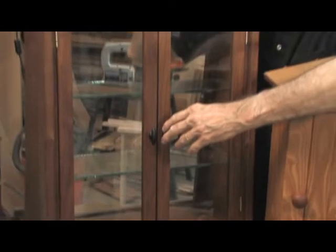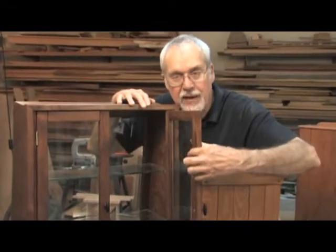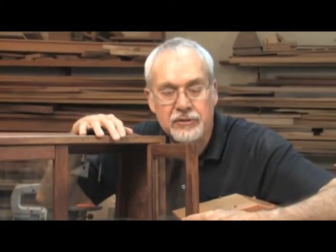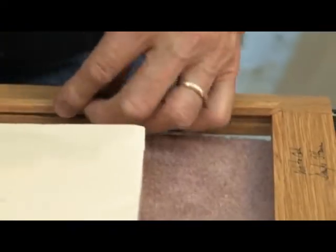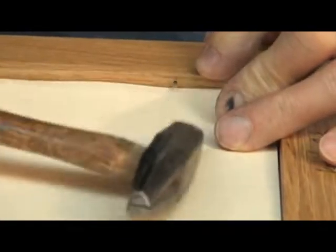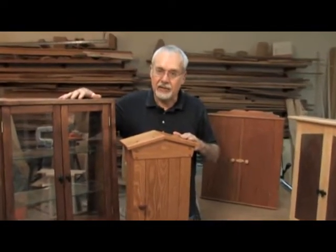Now this is another variation — basically a frame and panel door except the panel is glass. Because it's glass, I have to allow for the glass to be removed in case it were to be damaged or break, and so it's held in place with little nailing strips which are nailed in place after the door is finished. All three of these cabinets have doors made with bridal joints. I'll show you how to make them now.